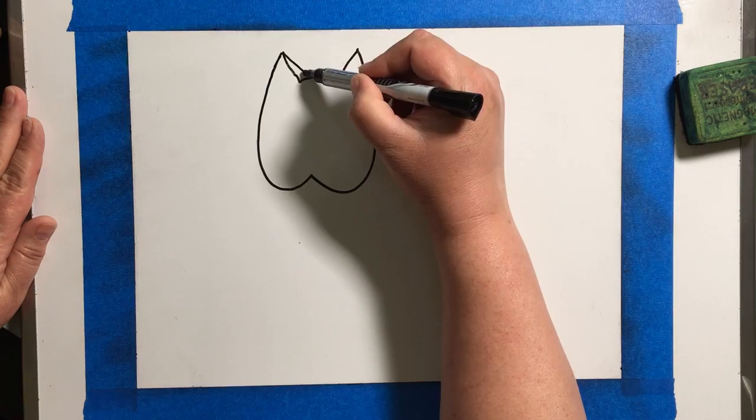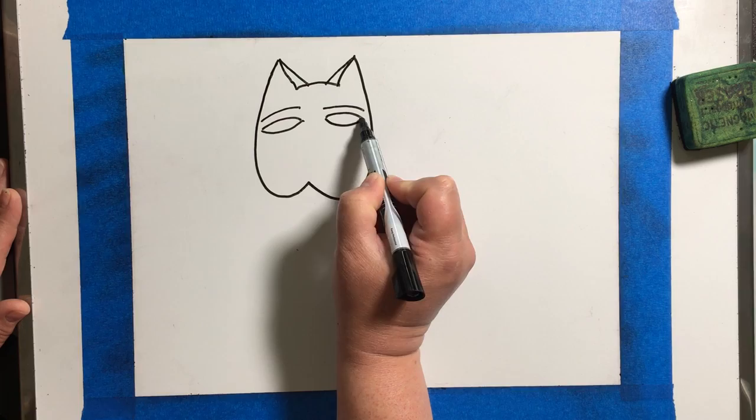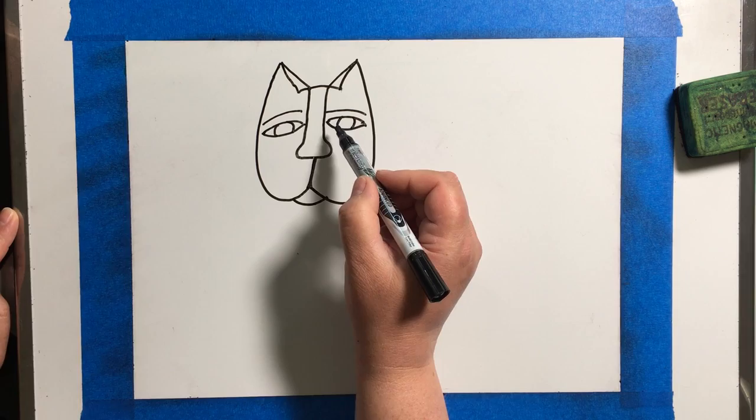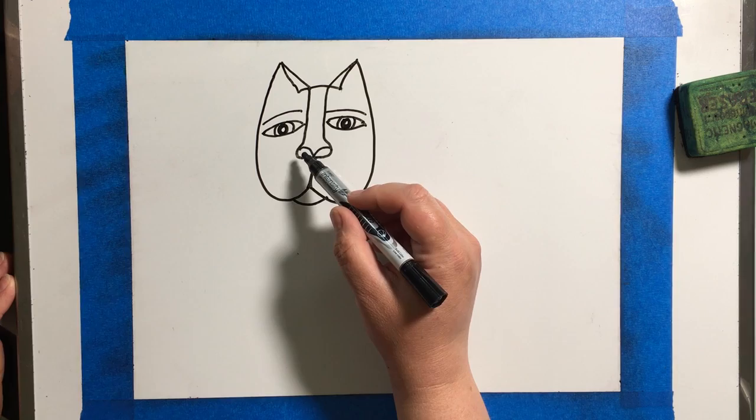Hello friends, we are going to be drawing some Laurel Birch inspired fantastic felines today. You're going to start with your cat — I've got the video on high speed here, so while you're watching me draw my picture, I'm going to tell you a little bit about where you can find some inspiration and what needs to be included.